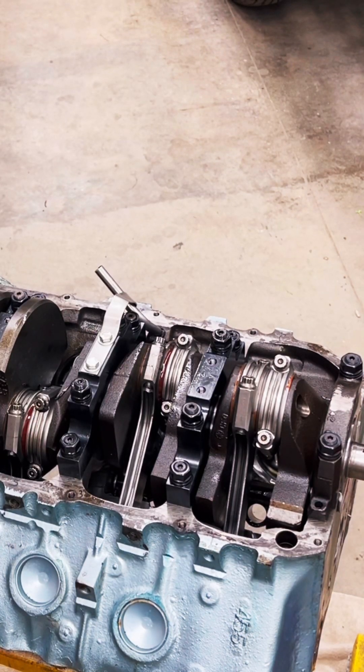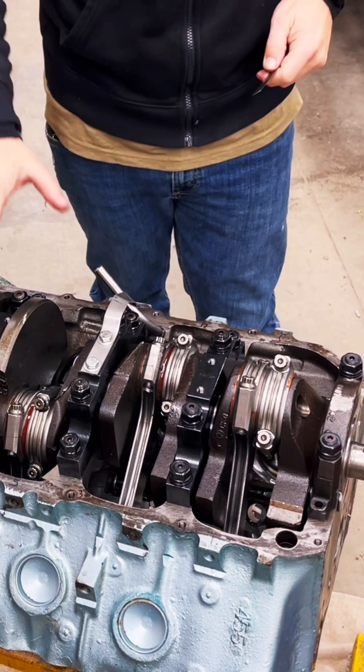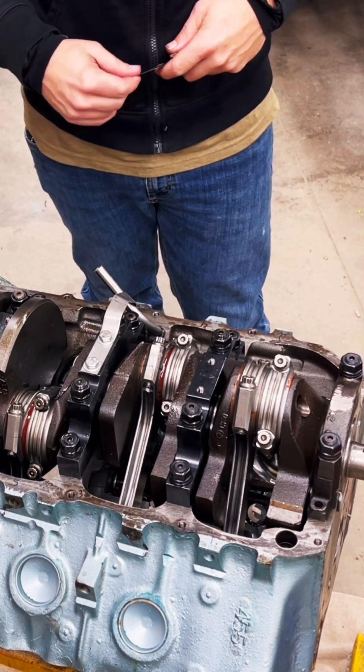We got everything torqued down. Kyle went ahead and looked at all the specs on that, and that was 63 foot-pounds. We got everything done and did it in three consecutive intervals, like it said.